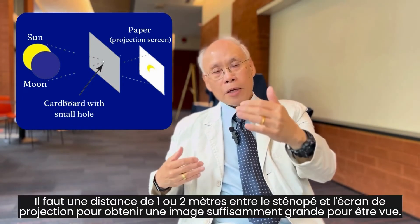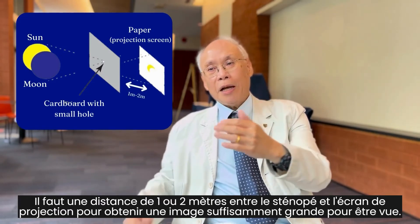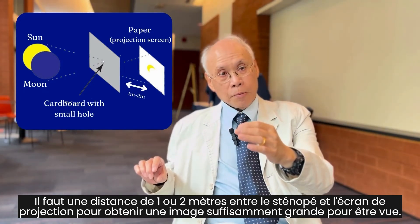The only thing is that you need to have a throw of one meter or two meters between the pinhole and the projection screen to get a large enough image to see.